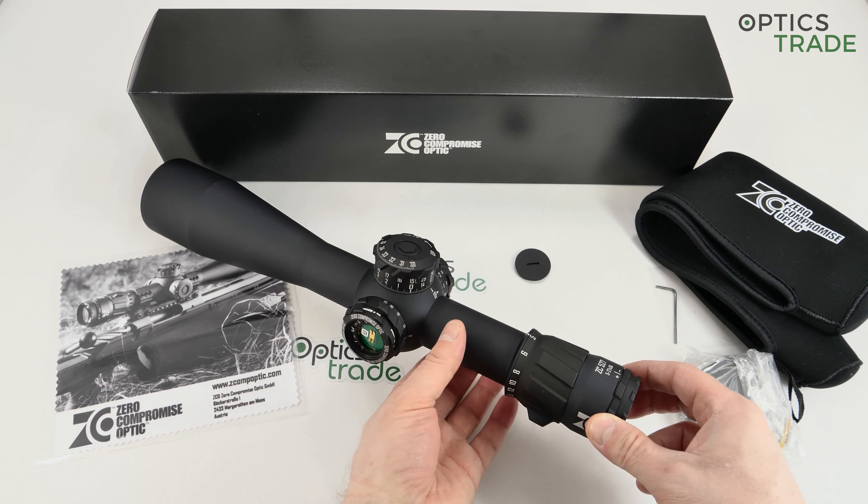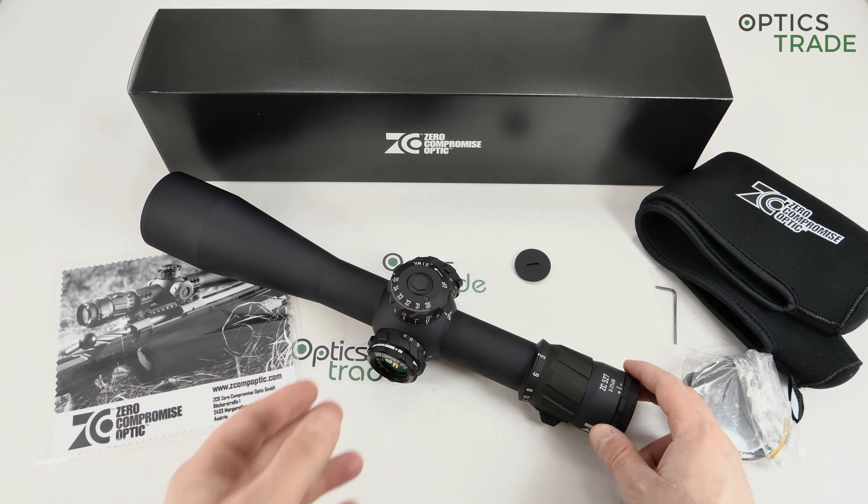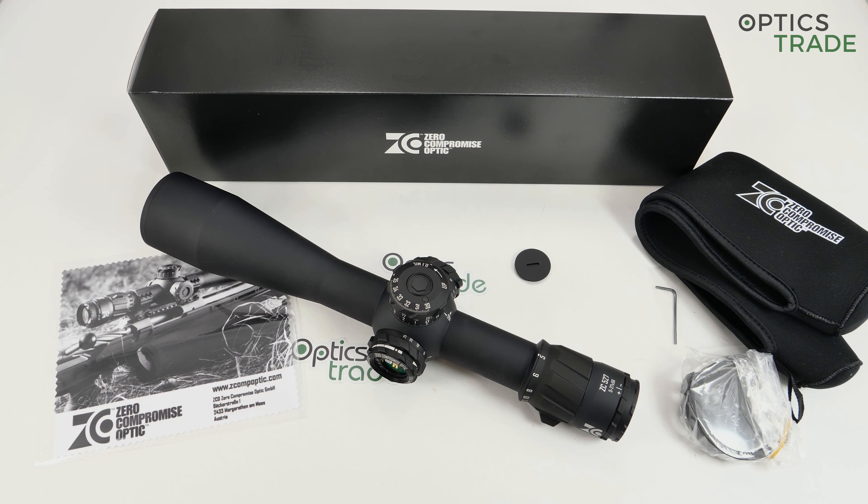The first thing you notice is that they use a 36 millimeter main tube. The only other company first to produce a 36 millimeter main tube was Hensoldt; later Zeiss used this dimension on their Victory V8 scopes. They chose this uncommon tube diameter to achieve the best possible elevation — 35 mils — without any compromise in holding point of impact or optical performance.